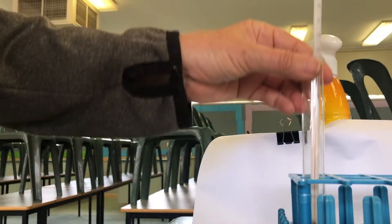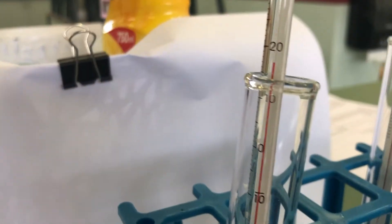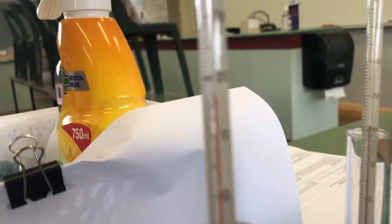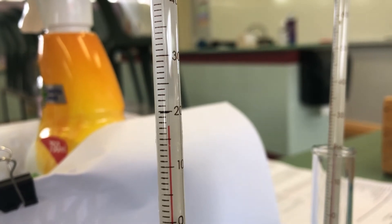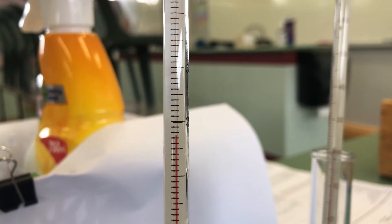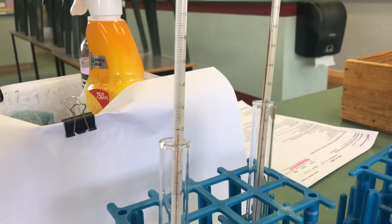Now let's have a look at what the temperature is going to be. Okay so this has definitely gone down — we're looking at 18, maybe 17. So there we go, that one's cooled down.